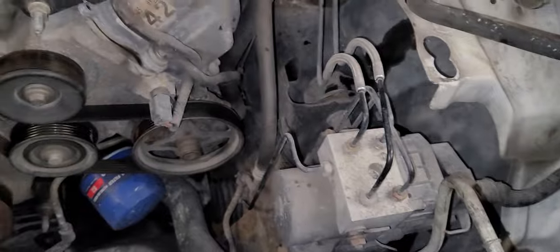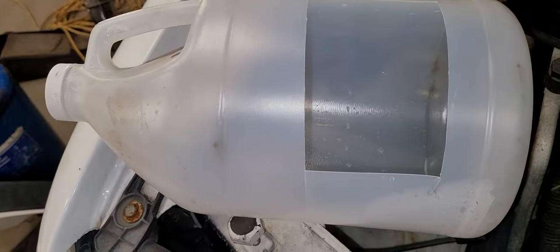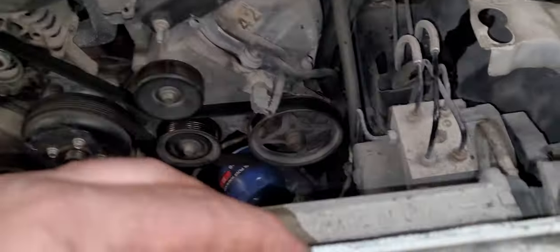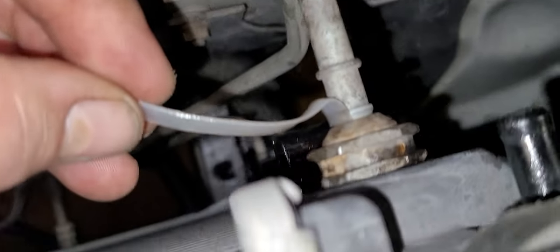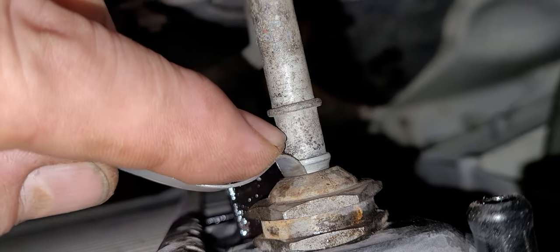So what I do is I take a plastic container, just a scrap plastic container, and I cut a section out. Then I cut the sections into strips, like this. What I did was, when the line was in place, I fed this plastic in between there, like that.